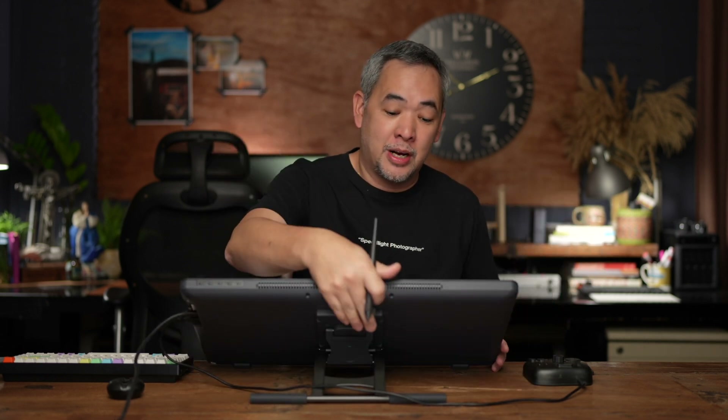So this is the Huion tablet. It comes even with a stand — it depends on how I want to edit with it, and that's basically what I do.